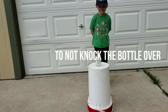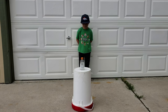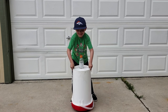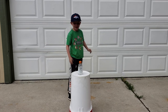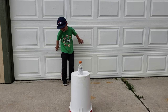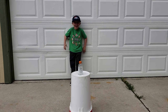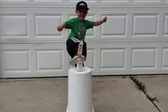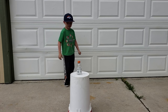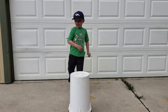Right, and to not knock the bottle over. Alright buddy, it's all you. That was a good try though. There you go. He's just getting warmed up.